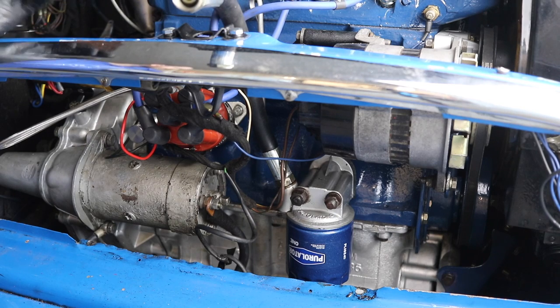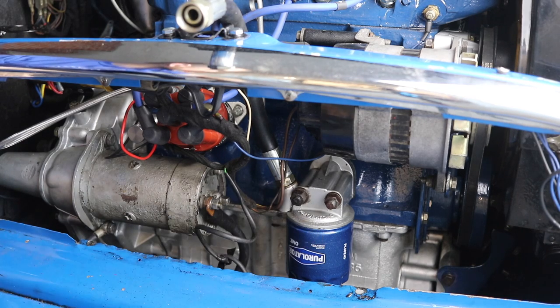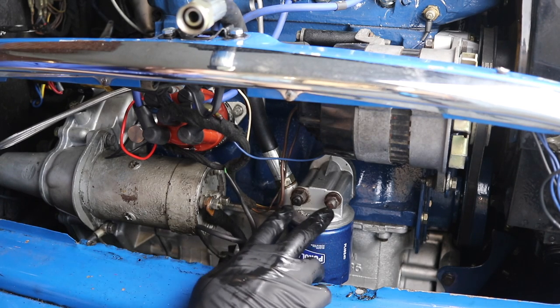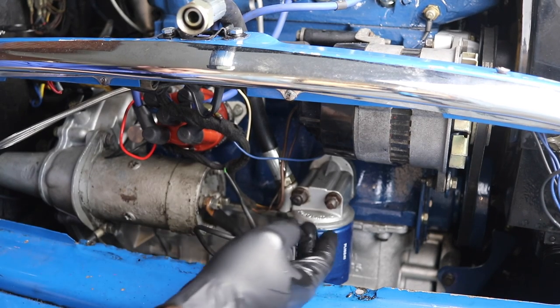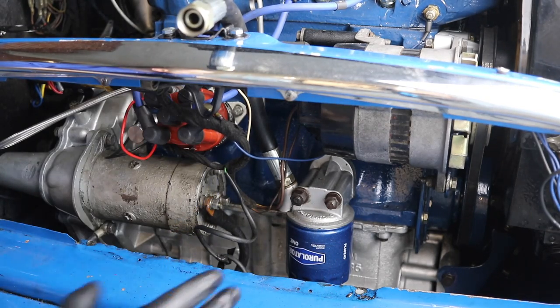Now you guys have a good view of the old filter head. The old one has something called a bypass in it - I'll show you that once I get it off when we're comparing it with the new one. To get it off, you simply need to take out these two bolts here. I'm going to take out the bolts and take the whole thing out with the filter and the line on it - hopefully that will be a little less messy.